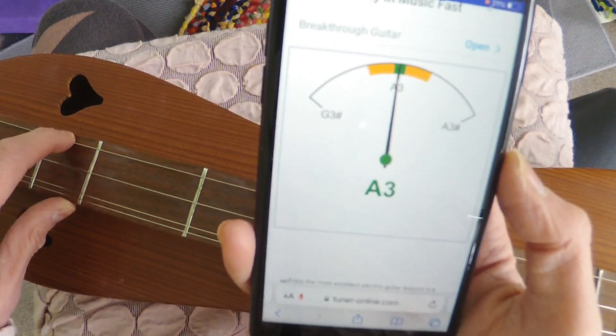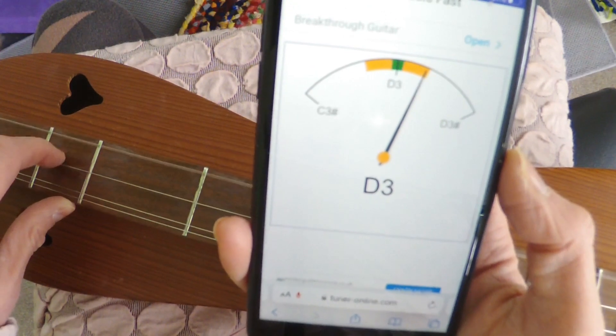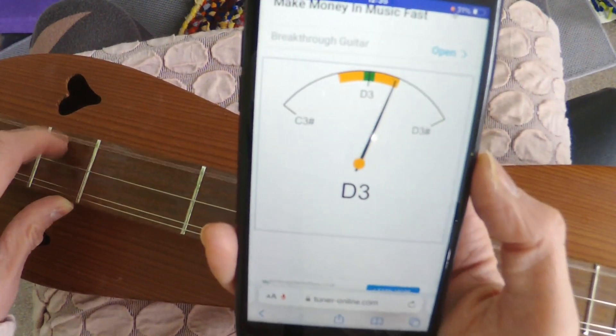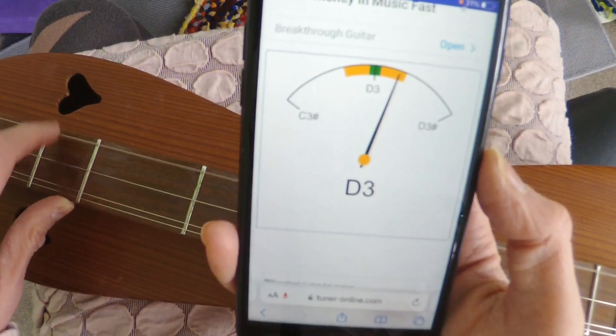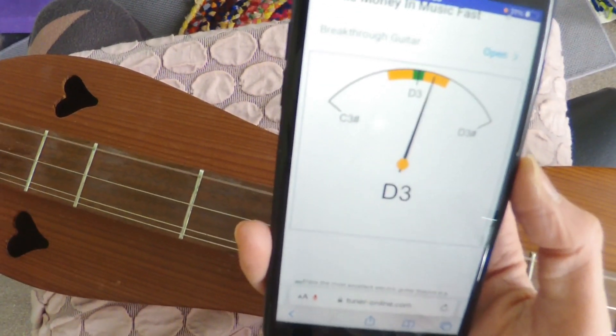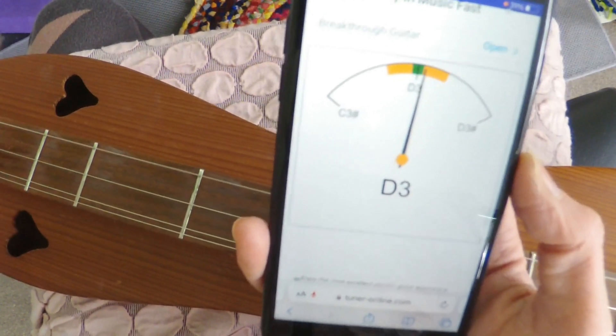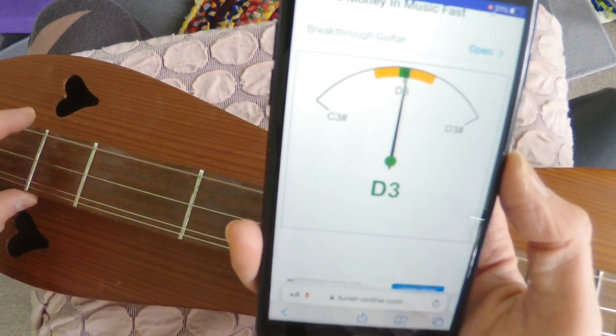Let's check the next string. It should say D3, and we can see this string is actually a little bit too tight because it's showing to the right. So let's slacken it a little bit, and then we can see it's in the middle and perfectly in tune.